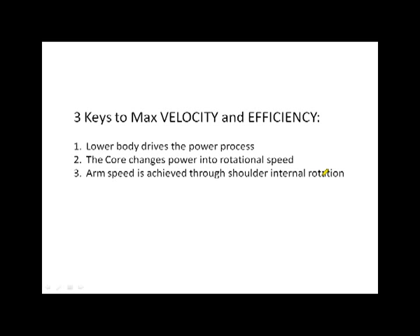Where most of us fail is we try to use our upper body and smaller muscles — the smaller body segments — to sort of control the effort. As a result, we're increasing stress loads and going through a bunch of compensation. The number one key is lower body drives the power process. We're going to talk a lot about lower body mechanics and what makes effective lower body mechanics in pitching and throwing in general. If you can do this one thing, most of the other things start to fall in place.